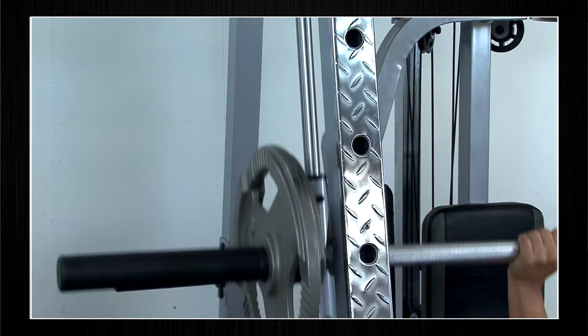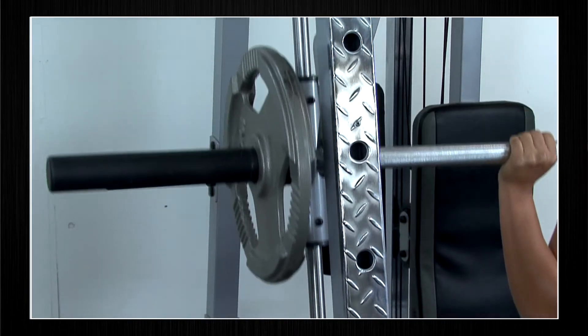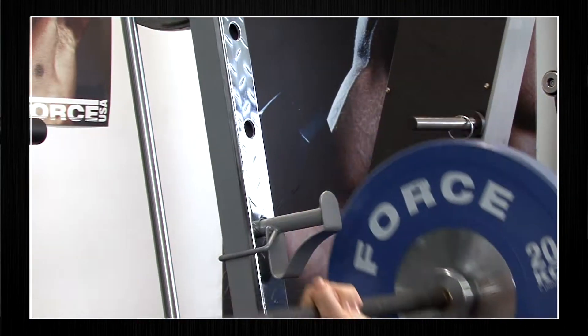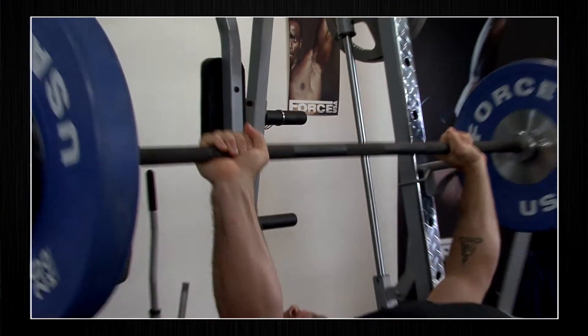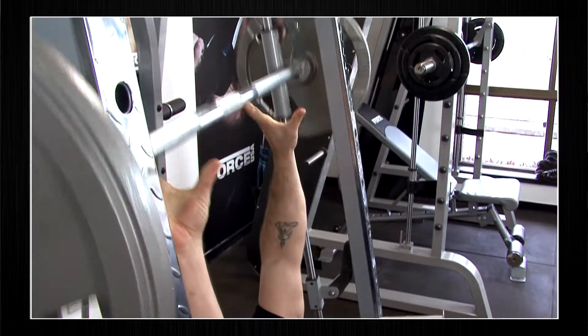The dual rails, which are slanted at a 7 degree biomechanically correct angle, allow you to do Smith machine squats. Some of the following exercises will help develop a strong sculptured upper body, including open bench press and ballistic Smith bench press.